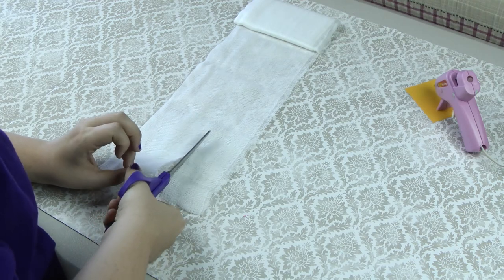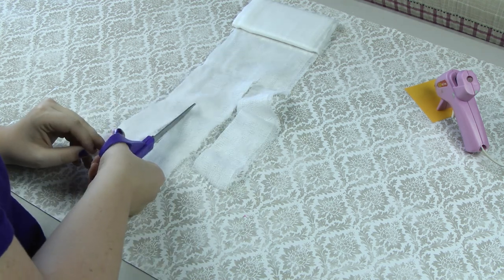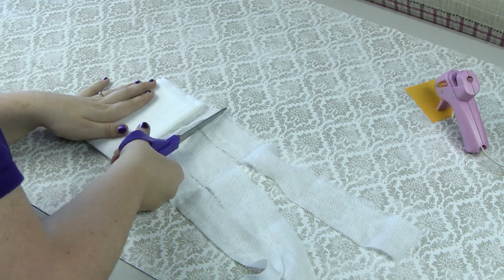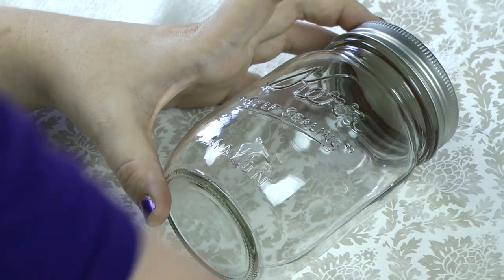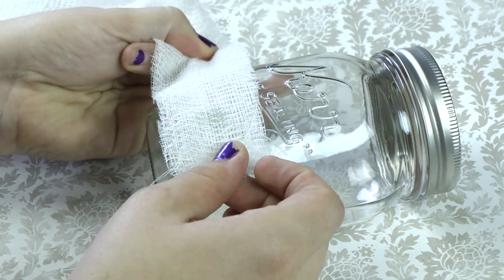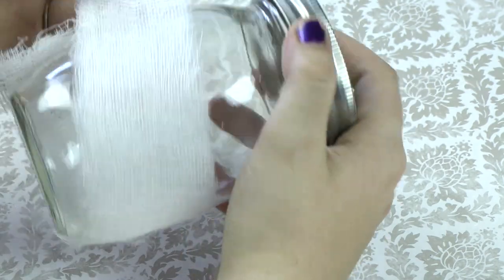You're going to start by cutting your cheesecloth in one-and-a-half-inch strips. Using your hot glue, we're going to put the strips on one at a time. Wrap the strips around the jar, not making a specific pattern.